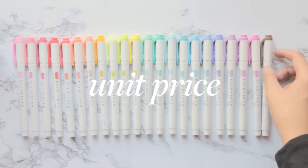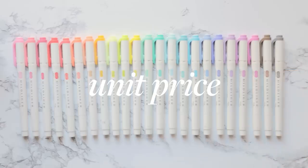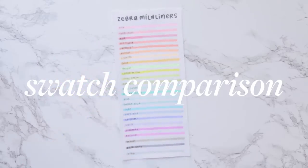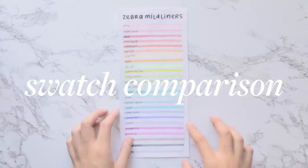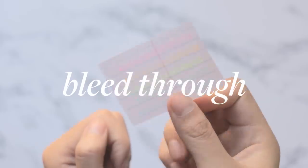One of the most important criteria was unit price, since the point of dupes is to find something cheaper. The Mild Liners are around $1.20 each, and most of the options I'll highlight are below this price. I'll swatch everything side by side with the 25 muted and pastel Mild Liner colors so you can compare.